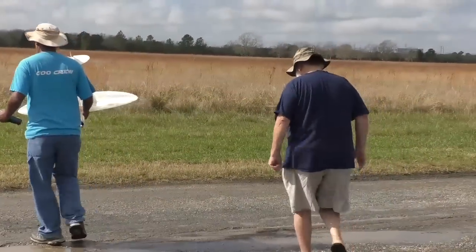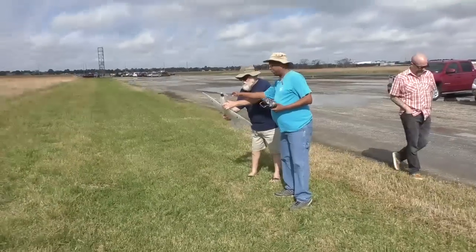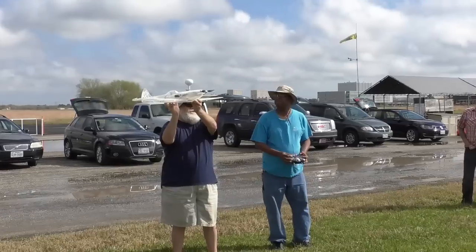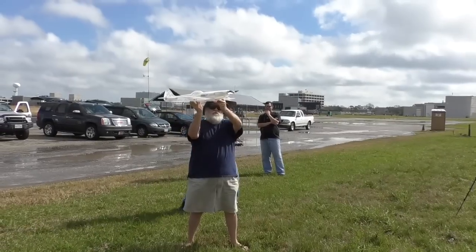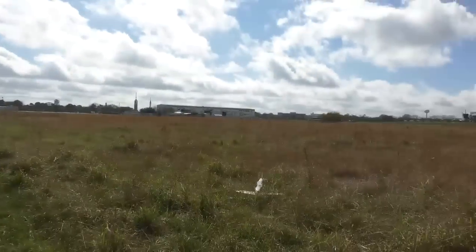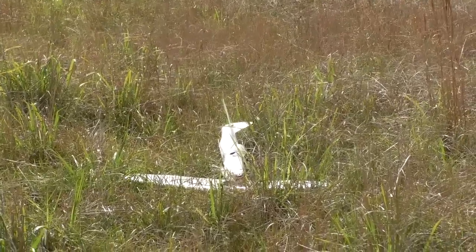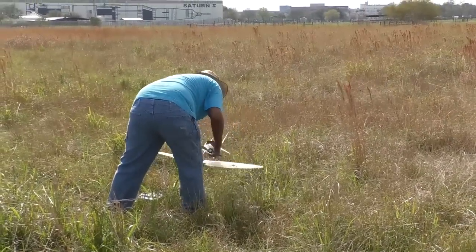I commissioned another club member to hand launch for me as I wanted all hands on sticks. Alright, 3D printed Spitfire — this is going to be the first launch. Here goes nothing. With a burst of throttle, we were off. Straight into the ground. An unwanted durability test. Back to the pits for a damage assessment.